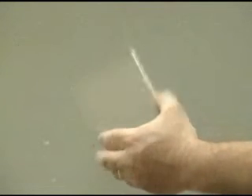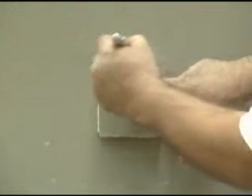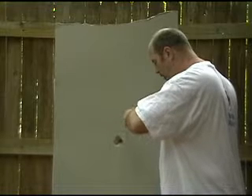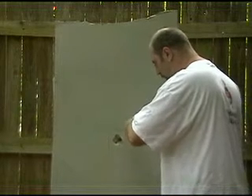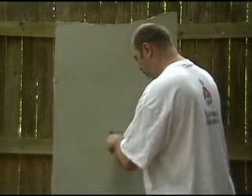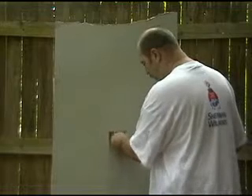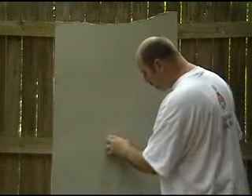For the first step, you'll need to have a piece of sheetrock — same thickness — cut out just a little bit bigger than the hole. Then you'll need to trace it out. Now we can start cutting the hole. Poke this through. Now we've got our hole cut out. That looks like it's going to be a good fit.